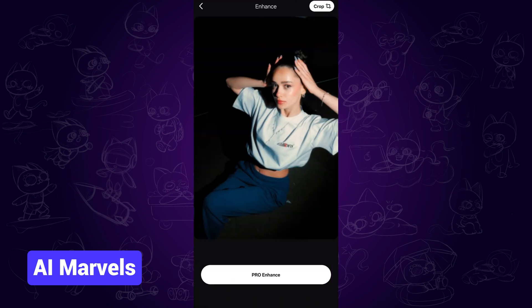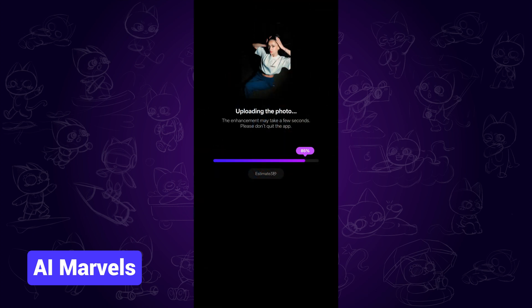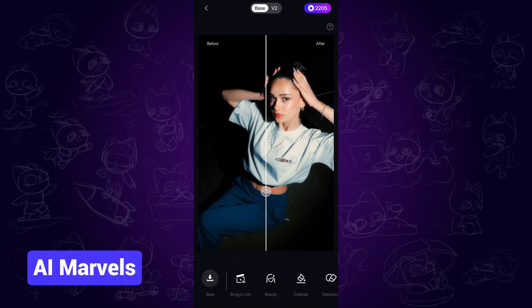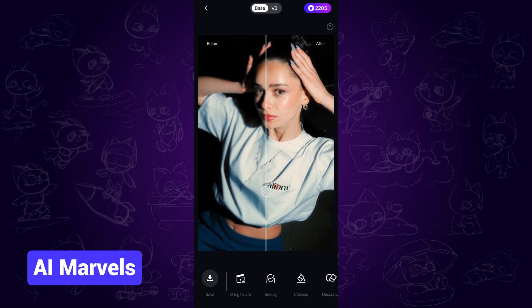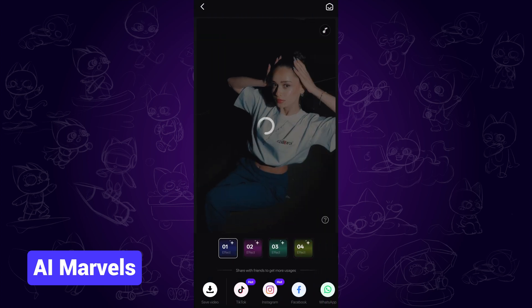This photo is taken under low light and it's out of focus. So let's tap enhance to move on. When it's completed, we can see that the image clarity has been improved a lot. The facial details and the rest are all enhanced to the next level. Now you can simply save it on your device.